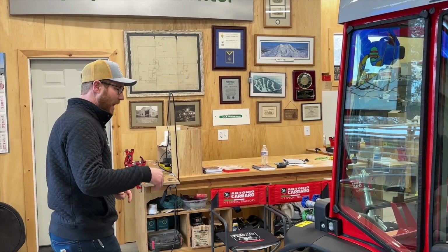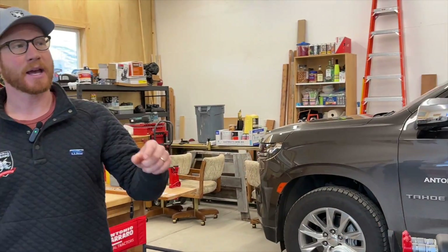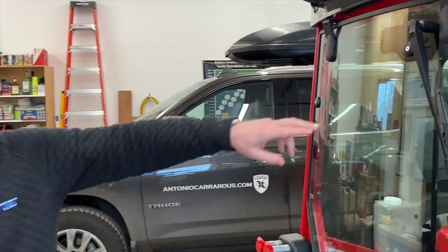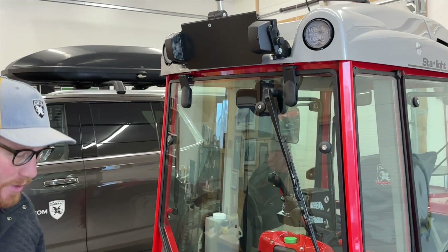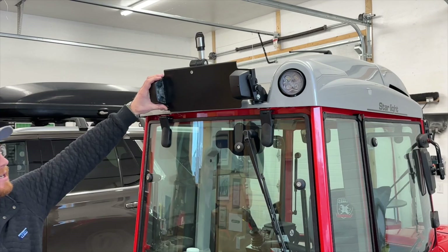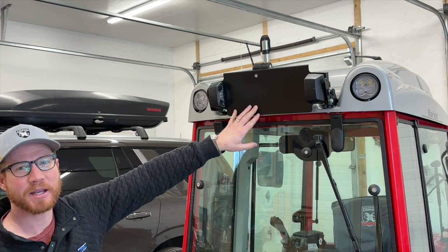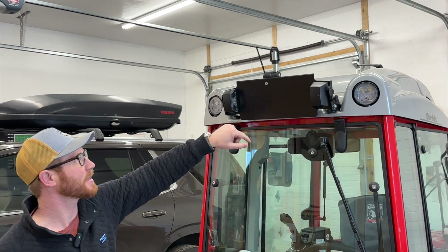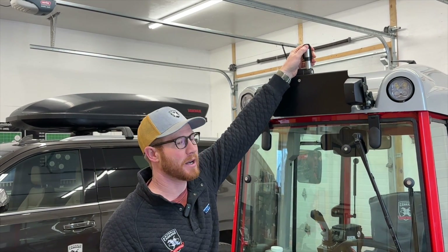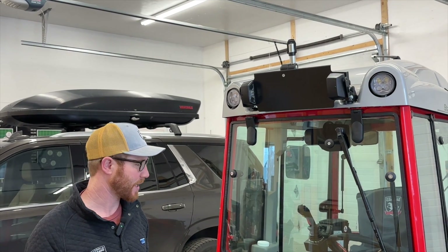Coming around to the back, you'll see both front and rear wipers. You can also see the LED rear work lamps. And since these are made in Italy, you have to have a license plate on your tractor to go down the road, so there's a license plate bracket with license lights. There's also power out here that you can use to throw a beacon on, with all those controls inside the cabin.